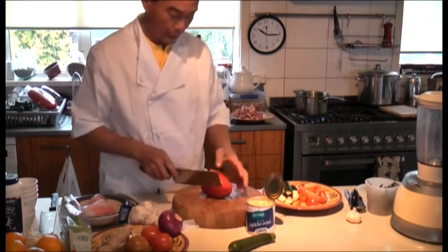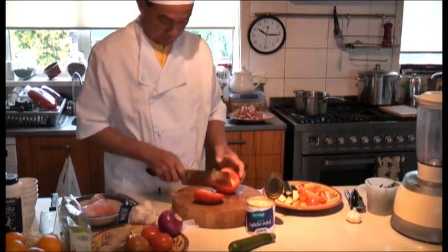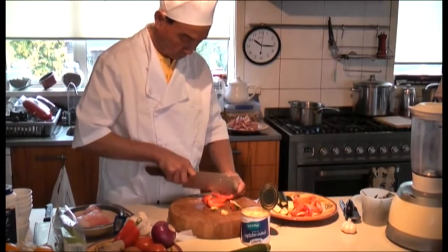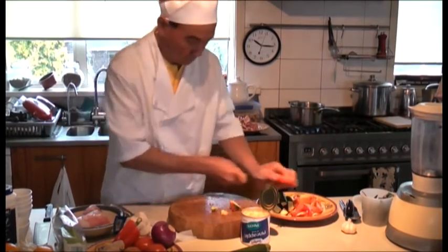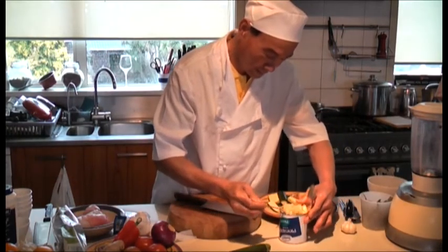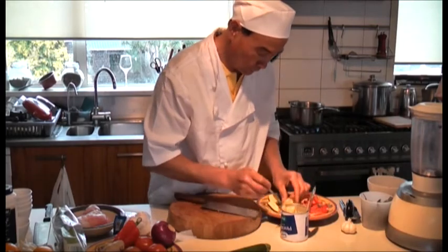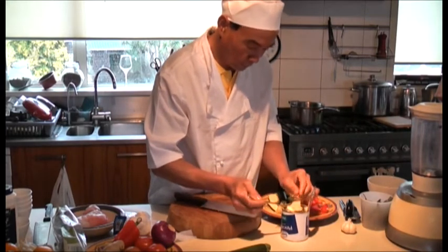Leave it on the half of the chicken. Just put that up — that much. Two tablespoons of pineapple pieces.